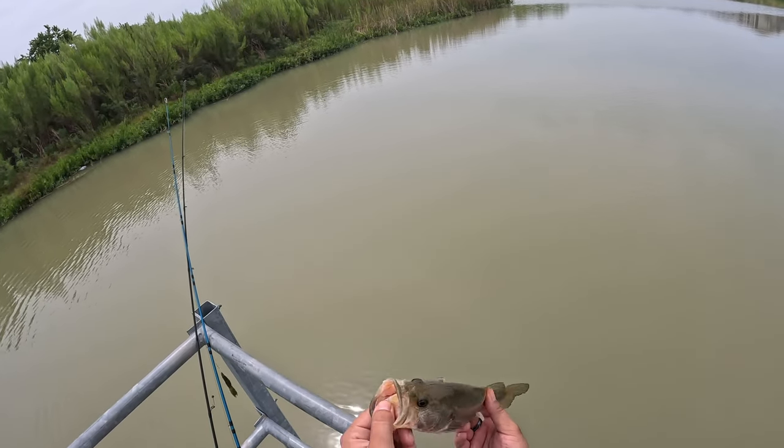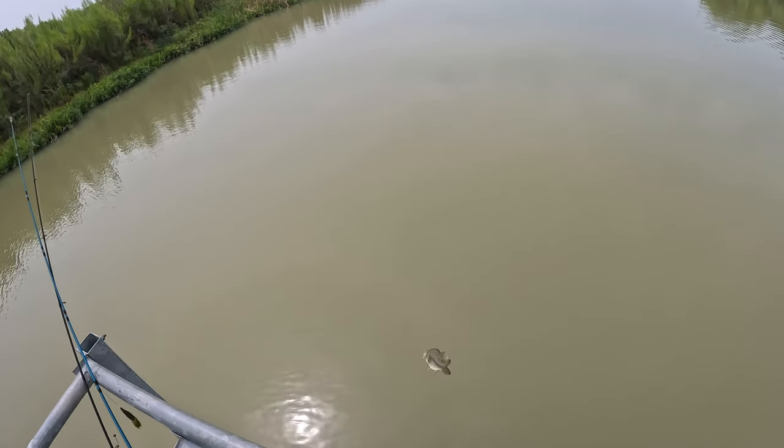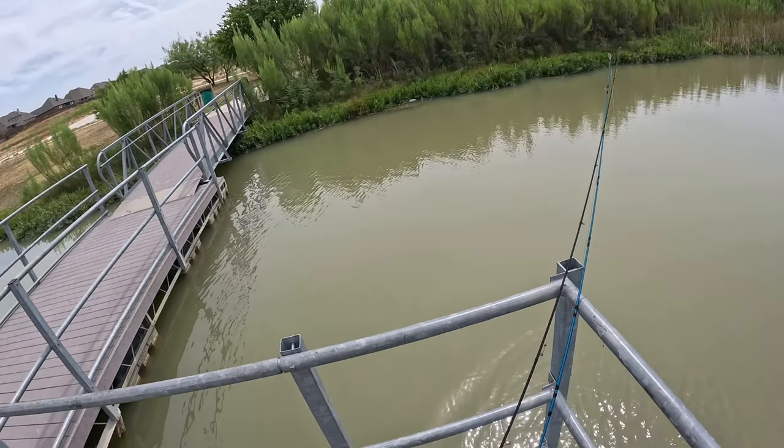The Pit Boss almost never fails for me. It's like the Senko for a lot of people. Little guy, go ahead and go back. Thanks for joining. Let's see if we can find your big brother.